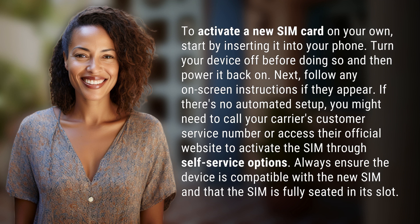Always ensure the device is compatible with the new SIM and that the SIM is fully seated in its slot.